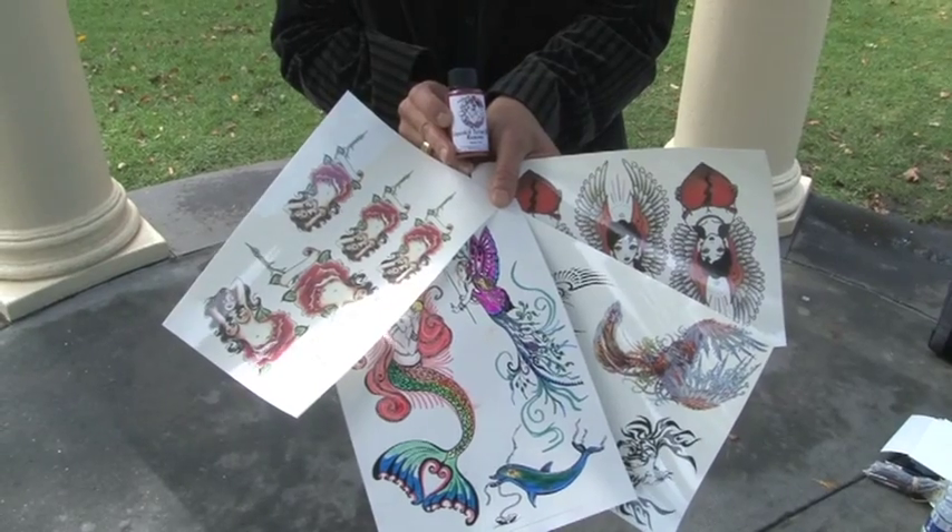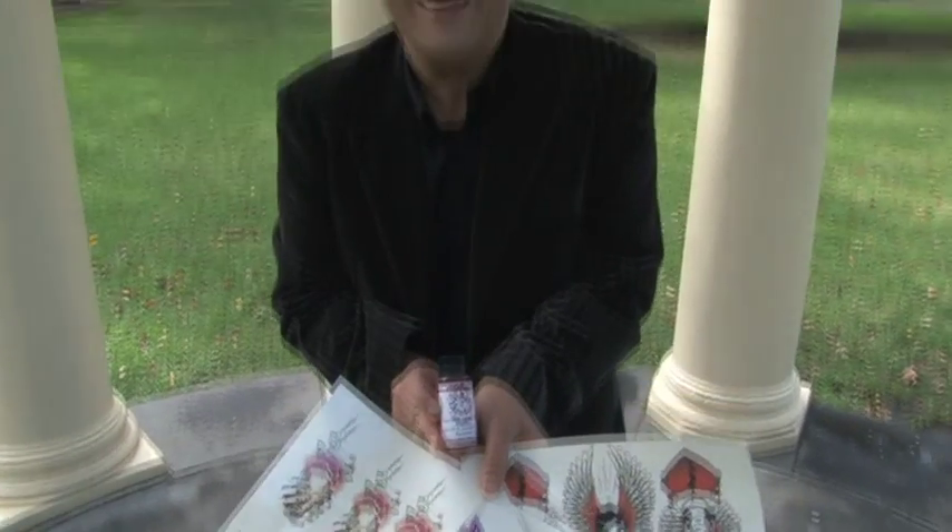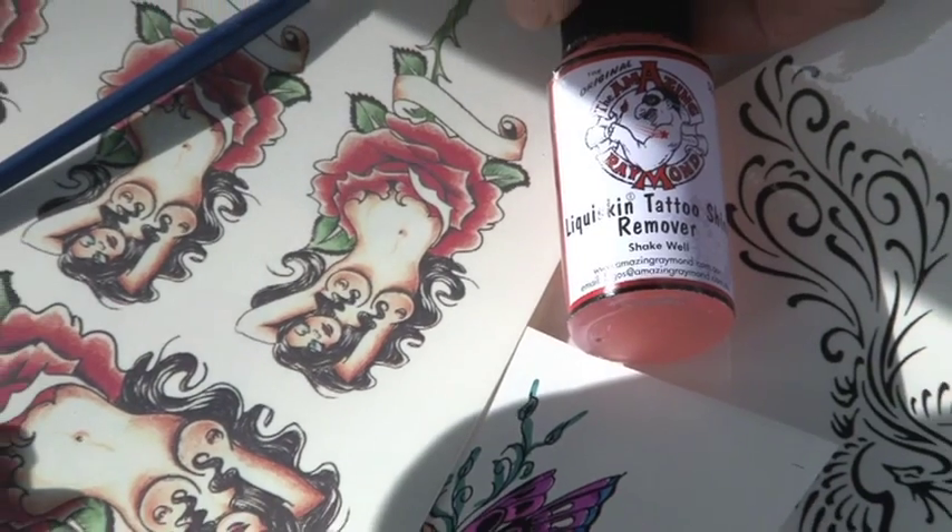Today we're talking about LiquiSkin Tattoo Shine Remover and LiquiSkin Tattoo Paper for you to create your own temporary tattoos. We have two tattoo papers that you can purchase: one is a tattoo paper for inkjet and laserjet printers combined, and the second paper is a tattoo paper suitable only for laser printers, and of course that quality is much better.